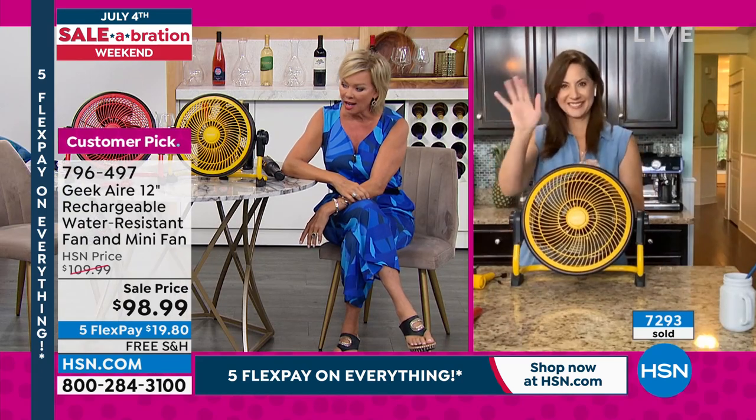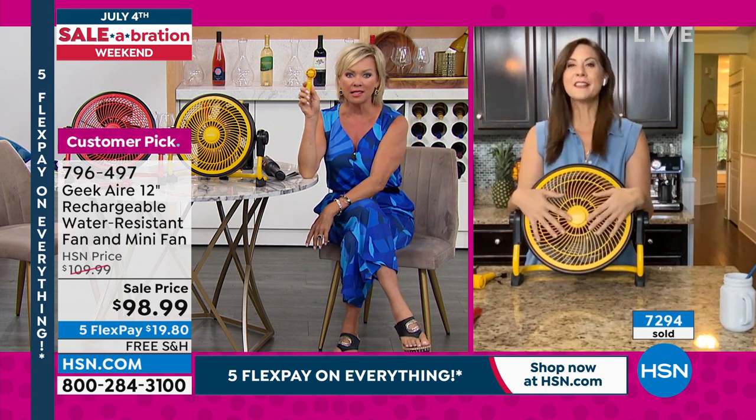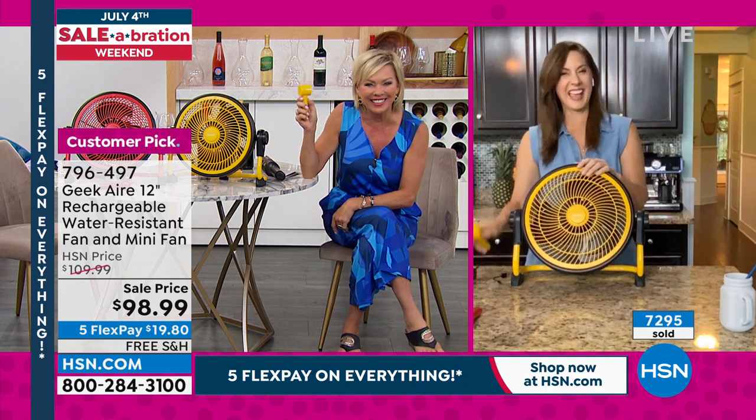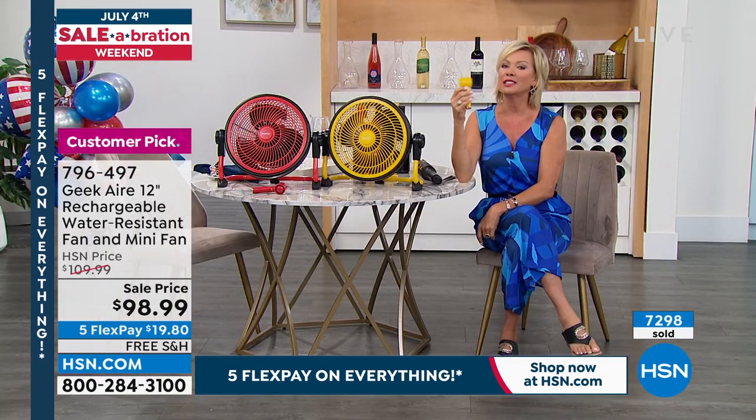Thank you, Rebecca. I forgot how much I love it. I love this little thing too — and I might like the handheld even better. You get this too. 796-497 is the item number. Don't forget about our Today Special.